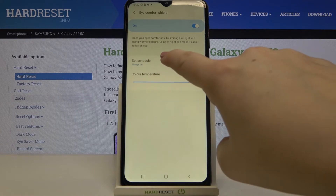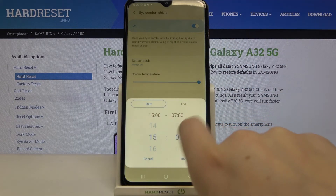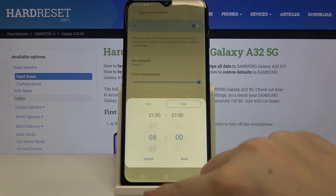You can also set a schedule. Right now we have it set to always on, so it will be constantly applied to your screen. You can also set it from sunset to sunrise, or you can customize the time — for example, starting at 9 PM and ending at 6 AM.